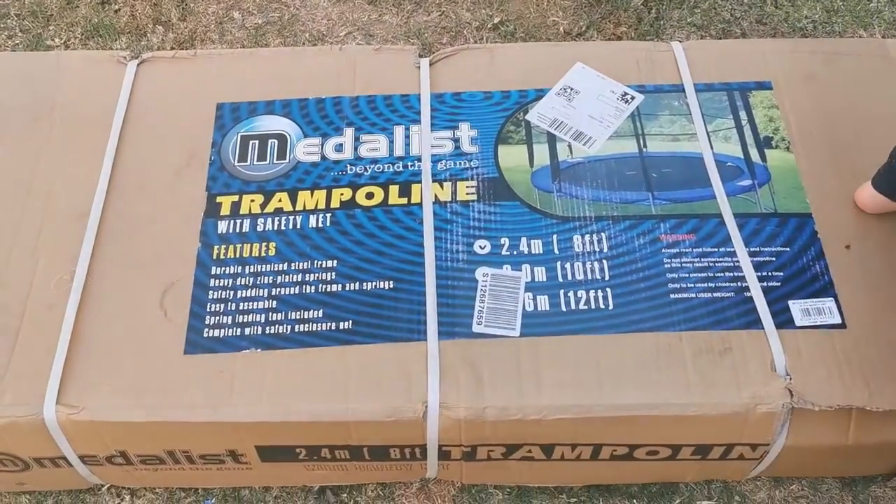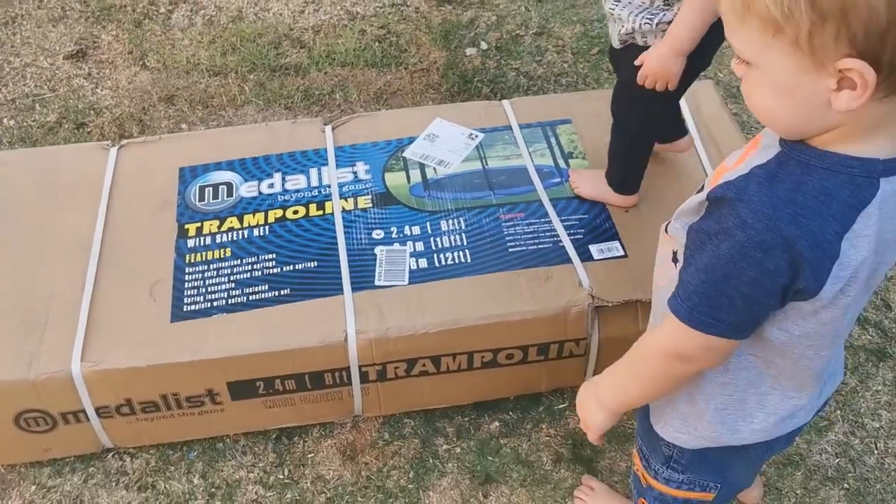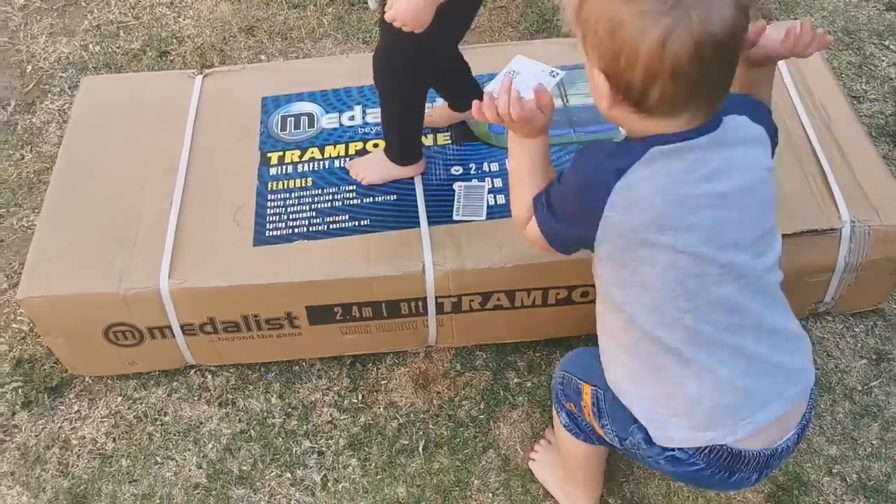Here we are. It is the Medalist trampoline with safety net. And as you can see, the kids are so excited — they're already jumping on top of the box.